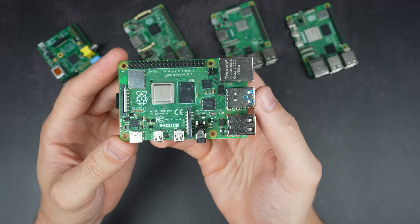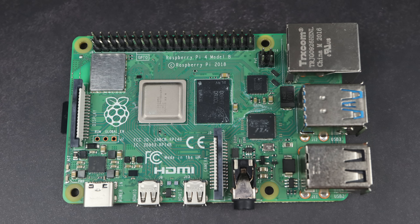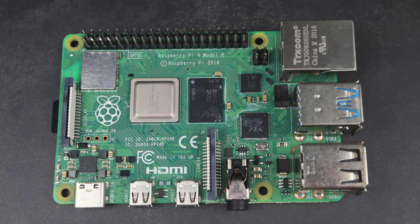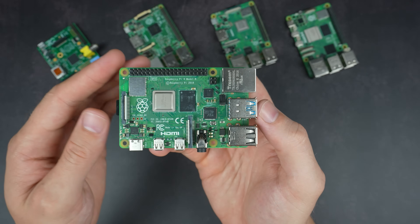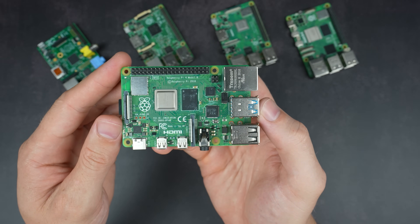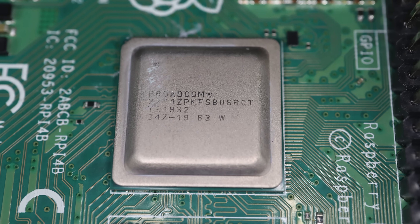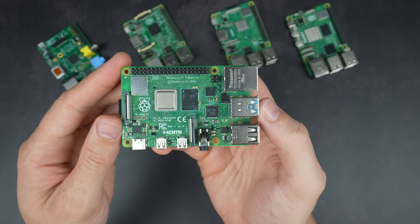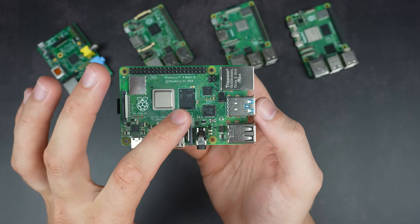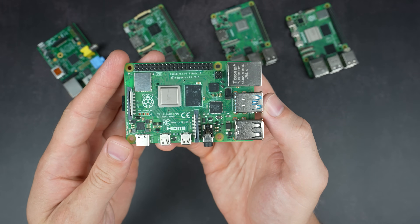Next came the Pi 4 in June 2019. This Pi came out at one of the worst times for global manufacturing and was notoriously difficult to get hold of due to the impact of COVID on the global supply chain. Quite ironically, this hard-to-get Pi is one of the ones I've got the most of, mainly due to my water-cooled Pi cluster build. The Pi 4 has a Broadcom BCM2711 SoC with 4 Cortex-A72 cores running at 1.5GHz, with a slight clock speed increase over the Pi 3. It also includes a bump up to a VideoCore 6 GPU. This was the first model to feature different RAM configurations — originally available in 1, 2, and 4GB variants featuring LPDDR4 RAM, and then an 8GB variant was added in March 2020.